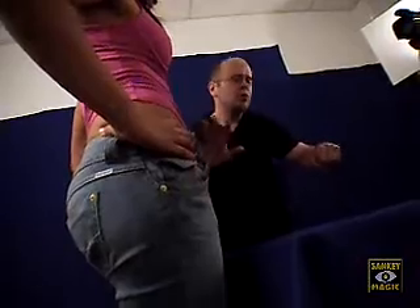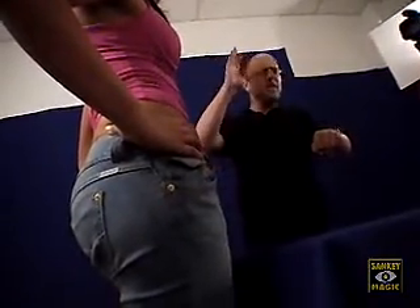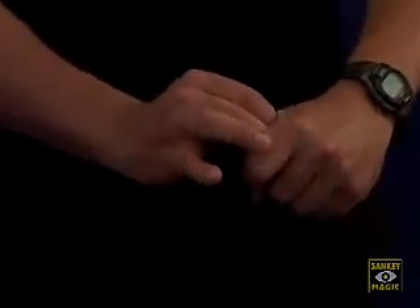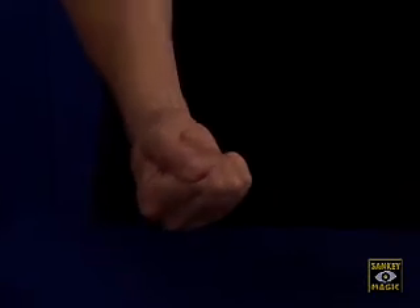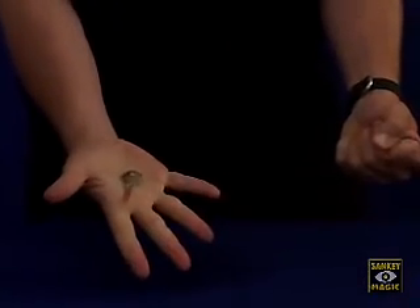Here we go. I'm gonna close my hand. What you have to do is make a choice between the two — either the nickel or the key, doesn't matter. Nickel or key? Key. That's the one we'll use then. I'm gonna leave the key in the fist and take out the nickel. Don't take your eyes off the nickel. Just squeeze and the nickel now becomes the key.